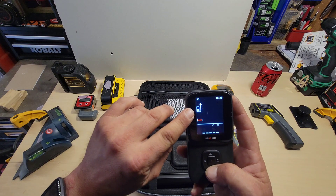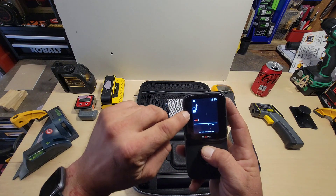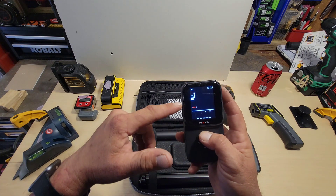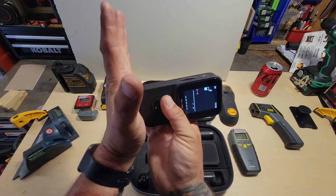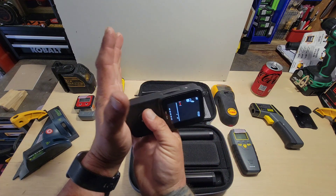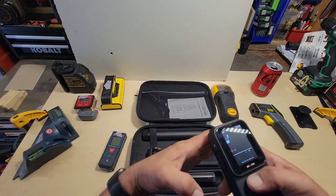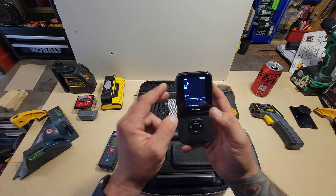While scanning, you can see a little picture of the unit on screen. If you press up and down on the keys, you can change your measurement position from the back of the unit to the middle to the front of the unit. So if you've got it up against a stud and need to measure from the back, or measure from the front, it automatically does the math for you.